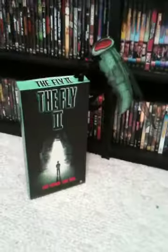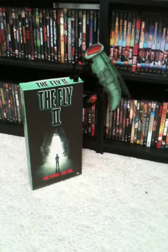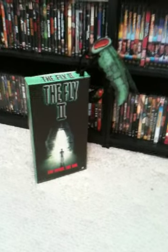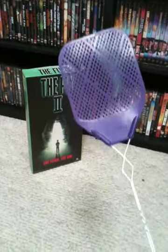So I'm really glad to have this in the collection. I'm glad to see that stuff like this still exists — the video store and retro VHS displays. I hope you guys enjoyed this video, and until next time, keep those fly swatters handy. We'll see you next time. Bye.